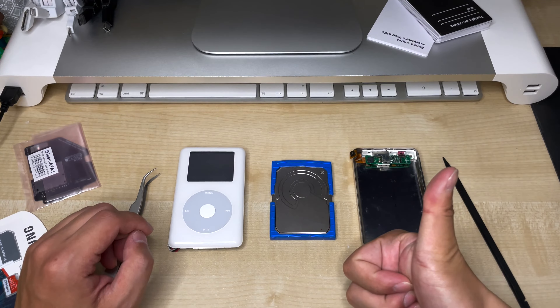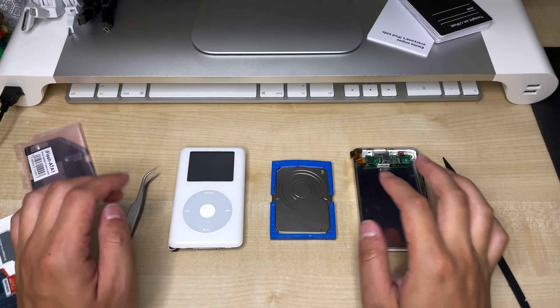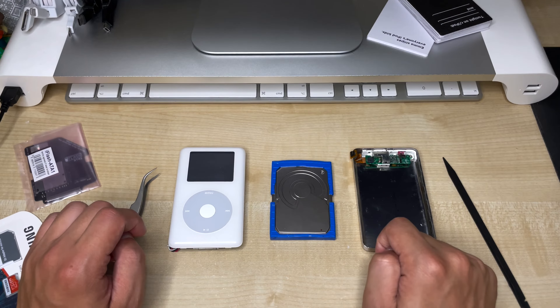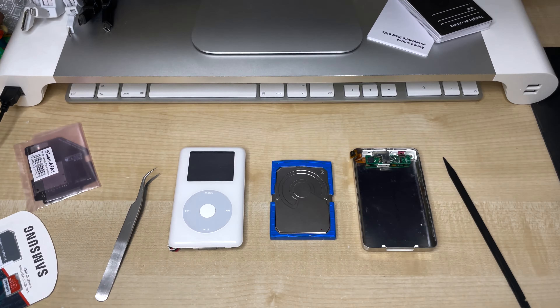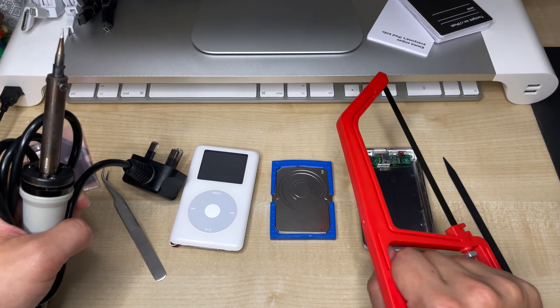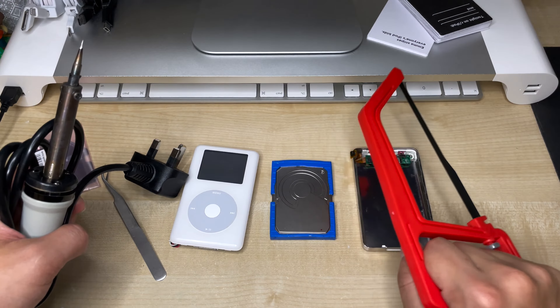The good news is it can still be done, but a word of caution first. This video is not meant to be a step-by-step tutorial on how to do this, but more of a rough summary of how I managed to pull it off. If you've never modded an iPod before, I suggest you start with something less dangerous, because this process is a little more involved than your usual flash mod. And if you haven't done this before, you can easily destroy something. Or someone.